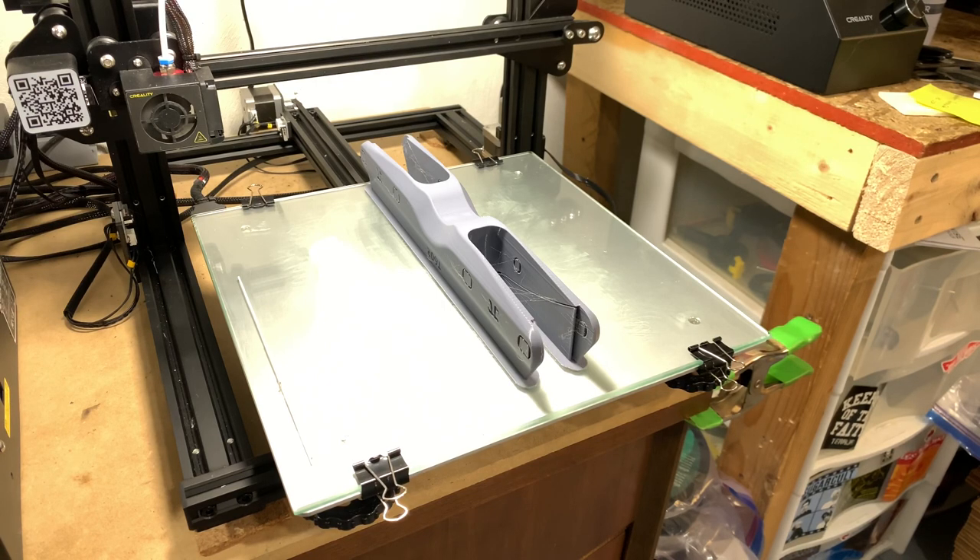Hey y'all, Justin Thursday here. I want to show you guys how I remove supports from 3D printed frame walls for the 5050 core system. I've probably printed 30 sets of frames at this point, so I feel like I've got the techniques pretty dialed in.